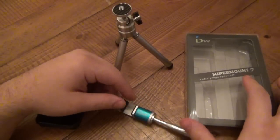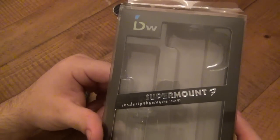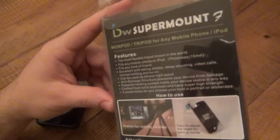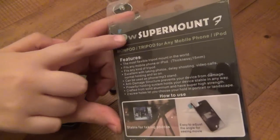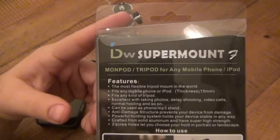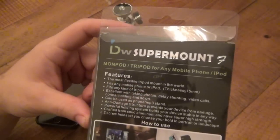Basically, it's a mount kit. Here's the packaging. It's by IDW — it's called Supermount 7. They sell these on Amazon for $28. IDW Supermount 7.